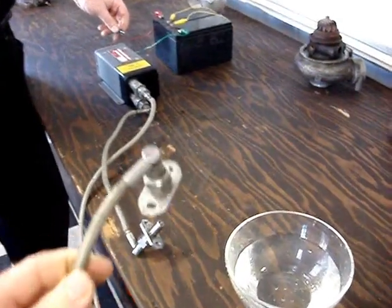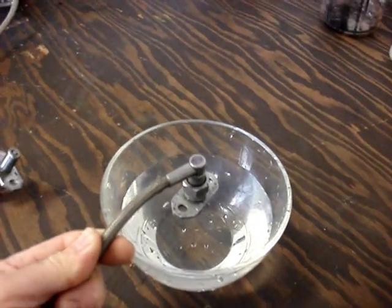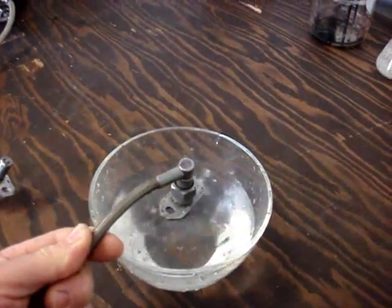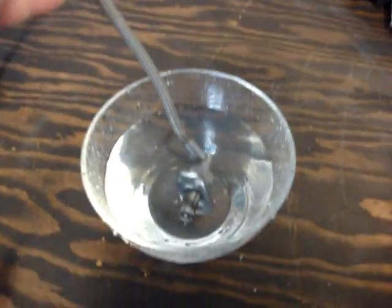To give you an idea of just how powerful this setup is, we're going to put the igniter plug in a bowl of water. These jet engine igniter systems are so powerful they'll even fire while completely submerged in a bowl of water.